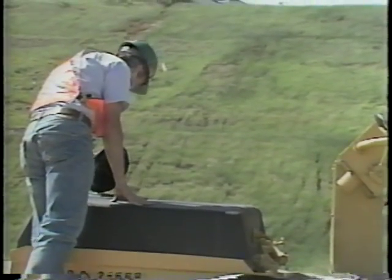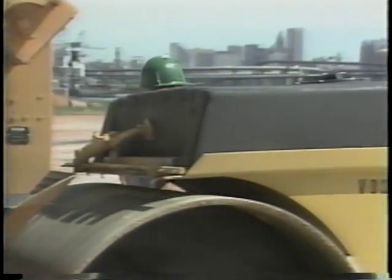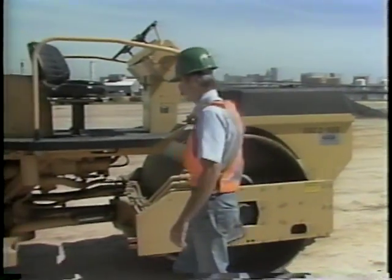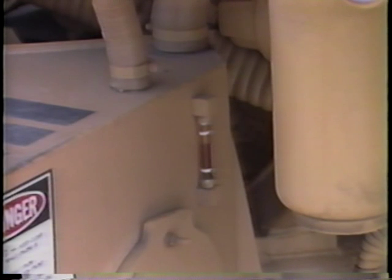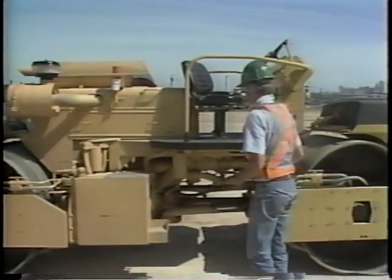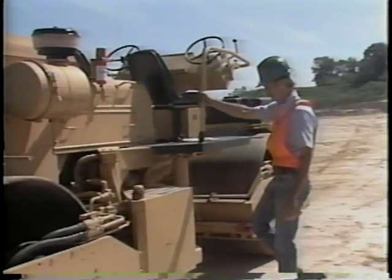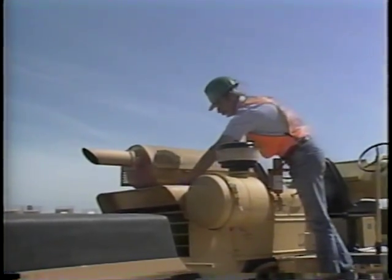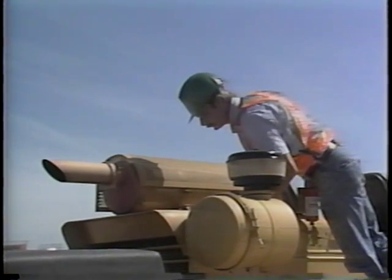The next inspection is to check the fluid level in the hydraulic oil tank. A dipstick or sight gauge is provided for this inspection — in this case, it is a sight gauge. Hydraulic fluid is necessary for the proper operation of the roller, and the proper type and amount of hydraulic fluid is needed. Now check the level of the coolant in the radiator. Make sure that it is at the level required for your particular machine as specified by your supervisor, and add more coolant if needed.